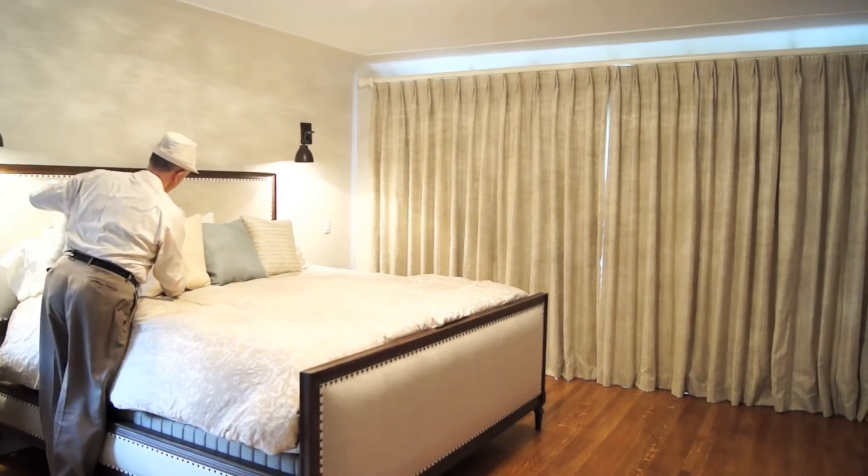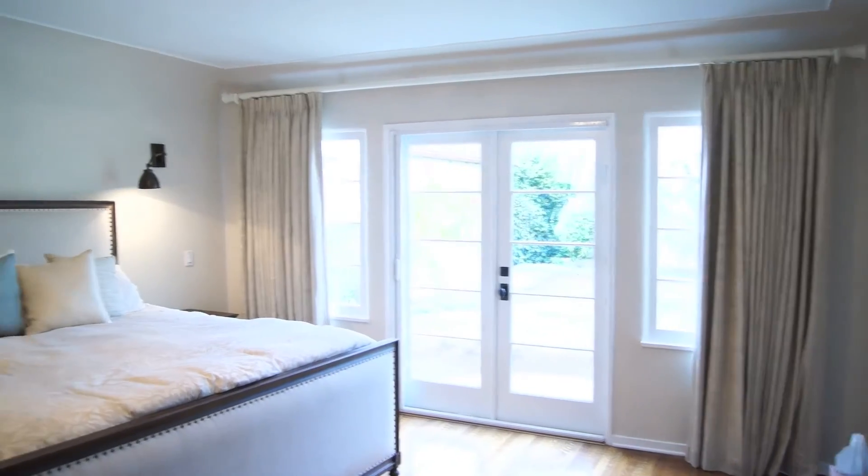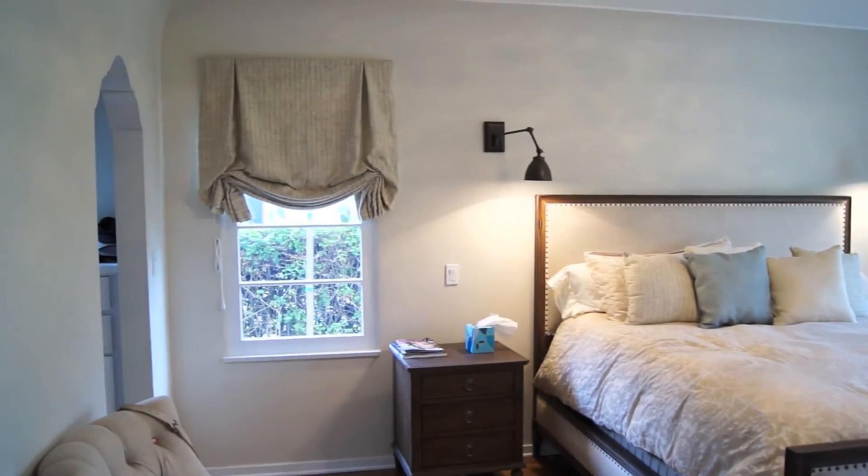As you can see, we can do very simple things. For those of you who are interested in this type of work, please refer to this particular video, which features our London shade and our linen draperies. You're welcome to visit our website at galaxy-design.com or just give us a call if you're interested in having this kind of work done. Thank you for watching.